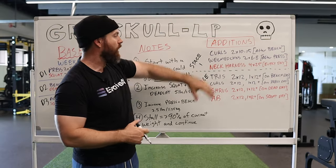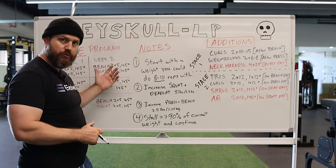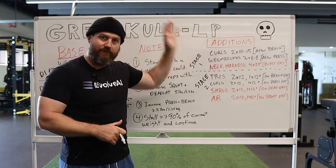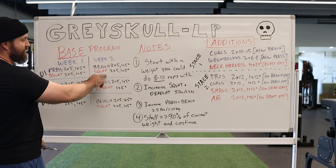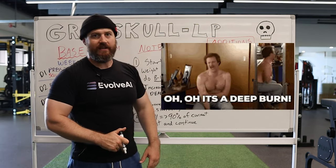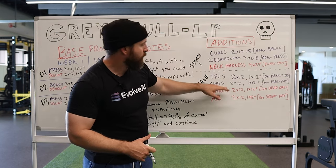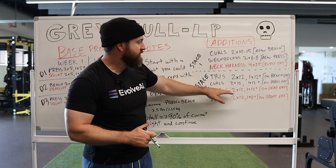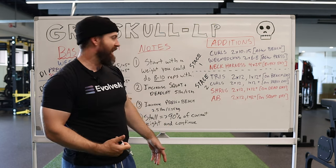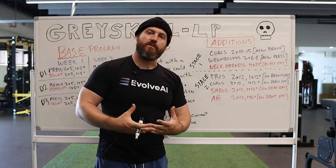In stage two, you can add even more on top. You can add additional tricep work, following two sets of 12 and then a plus set of 12. Do that after all your work on bench day — after bench, curls, squat, then tricep work, since it's going to be a bit of a burner. You can do the same protocol with curls after your press day. Shrugs are deadlift day only — two sets of 12 plus a plus set of 12. Abs on your squat day. That's how you can add more volume to this program.